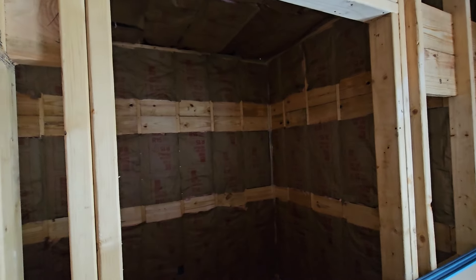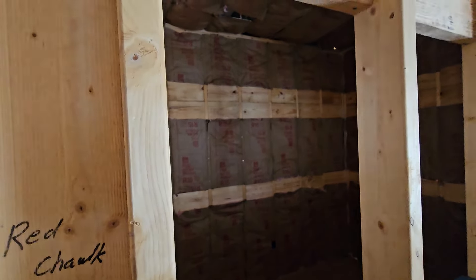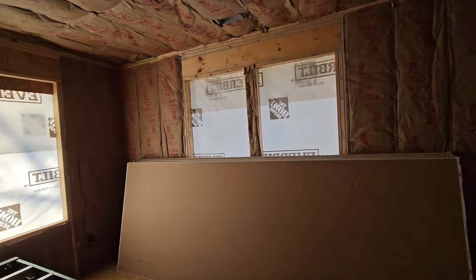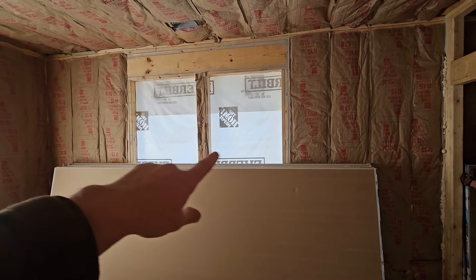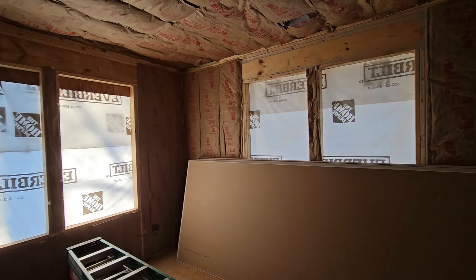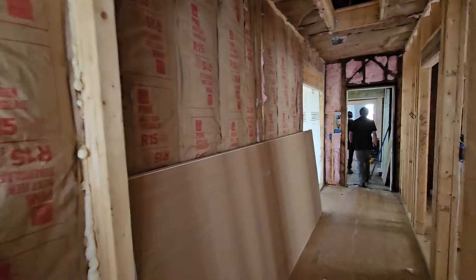I'm not sure if I showed it in another video or not, but we've got blocking here for the shelving in the closet. Kind of hard to see in there — we've got the light from this window area interfering. From this angle it works a little bit better. So we've got our R15 in there again. Normally you can't get your insulation inspection until the windows and doors are in, but that's why we still kept the house wrap uncut over the top of them, so it's still watertight while waiting on windows and doors.